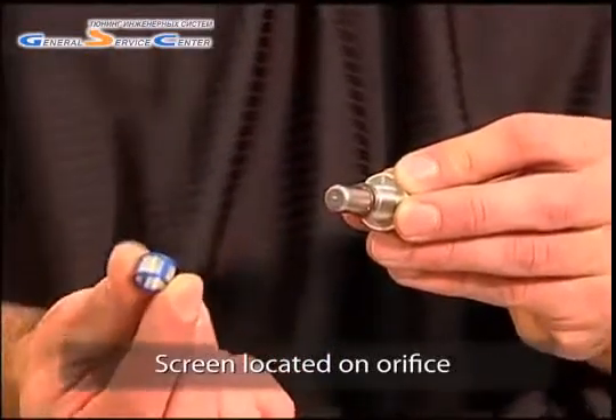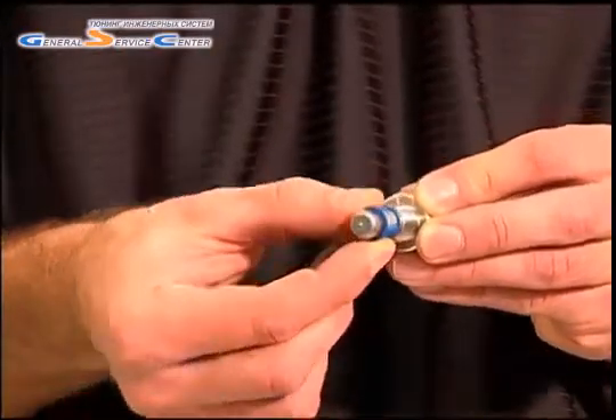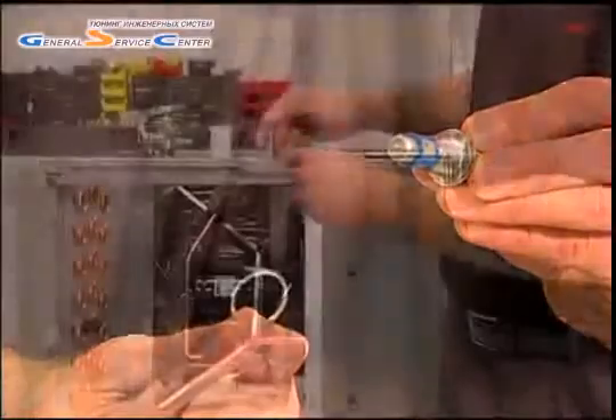Note that the screen or mesh on a TUA is on the orifice and can easily be cleaned or replaced simply by removing the orifice. Note that the orifice packaging canister is designed to assist in proper installation of the orifice.